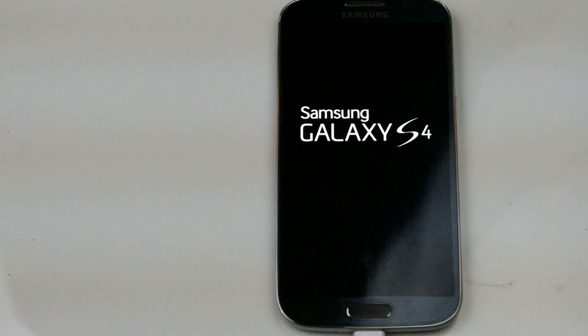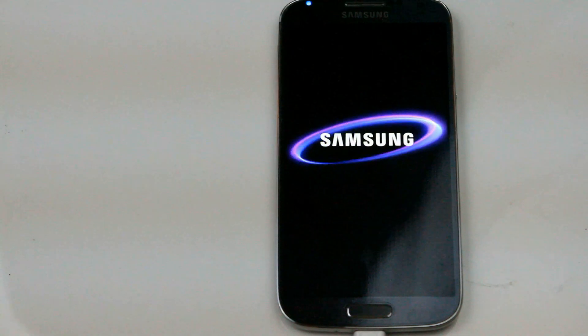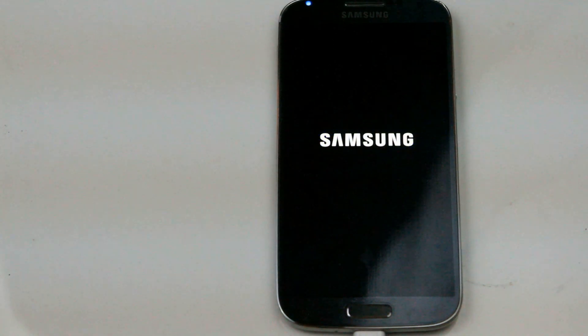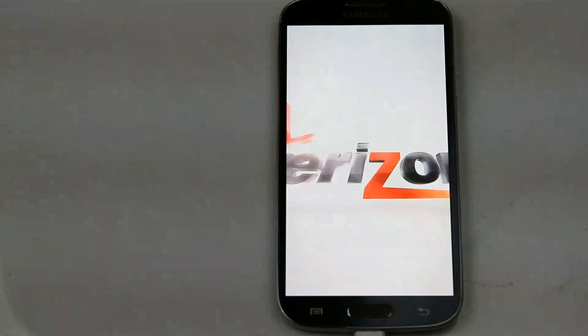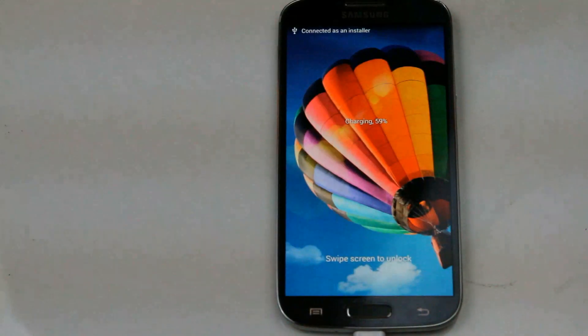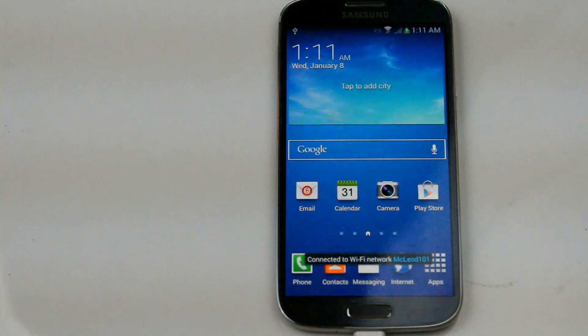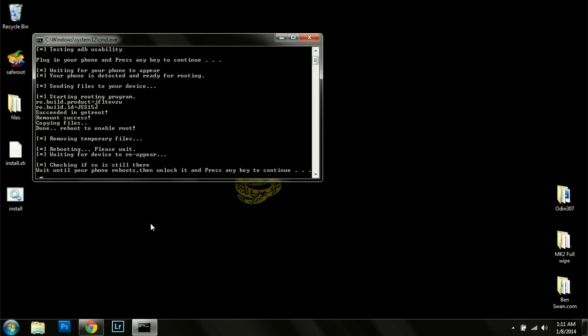It's going to reboot the phone. Now we're going to unlock the screen and press any key to continue.